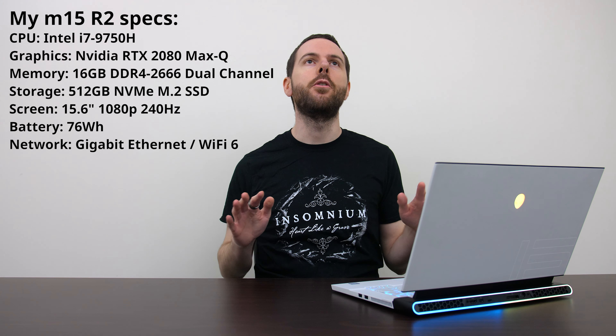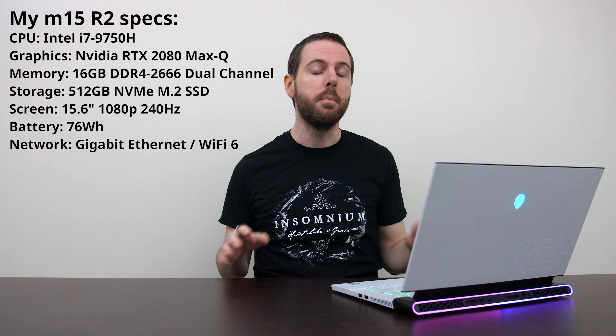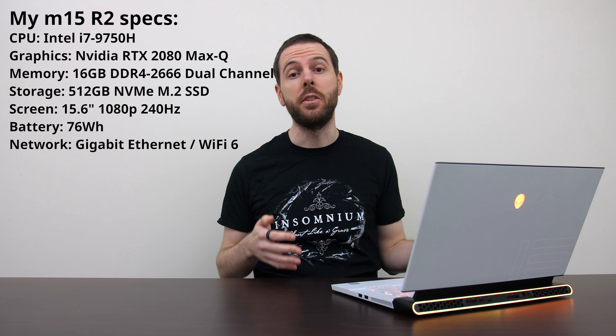This is the Alienware M15 R2 gaming laptop. I know the R3 was just announced, but it took me a long time to get my hands on it, so here we go.